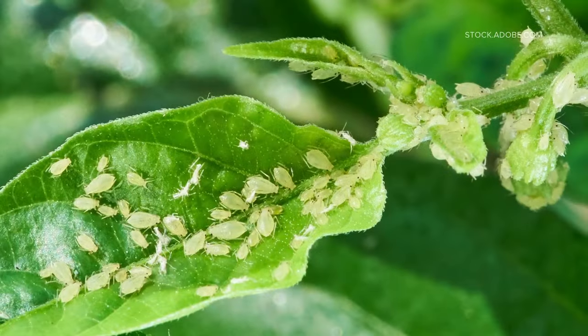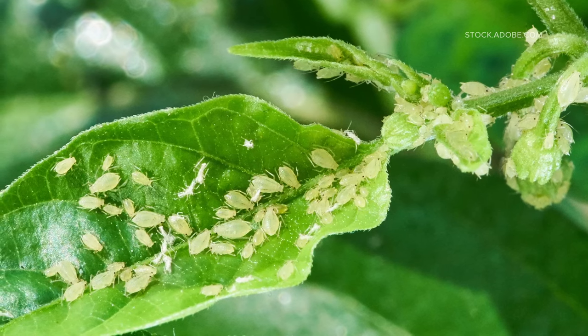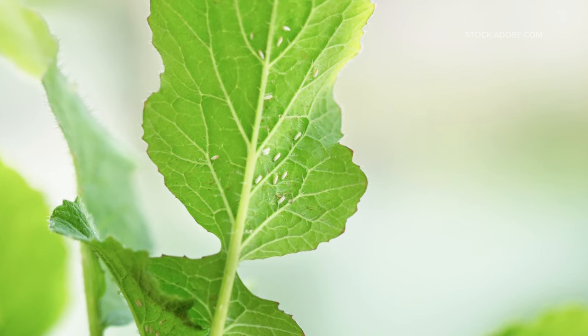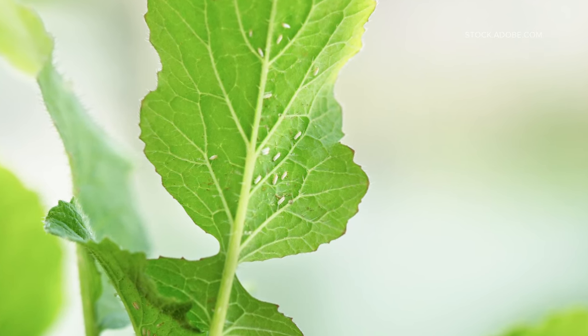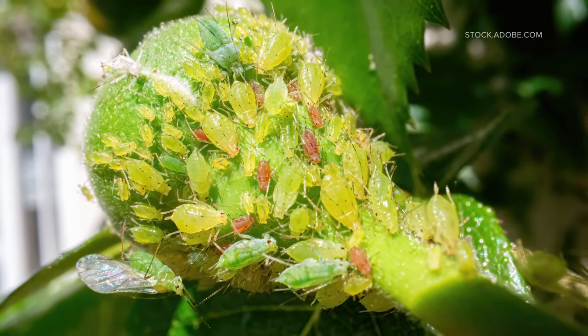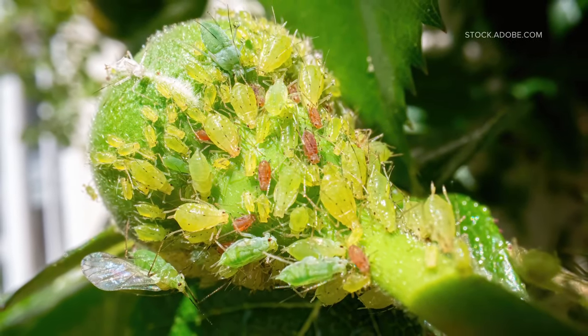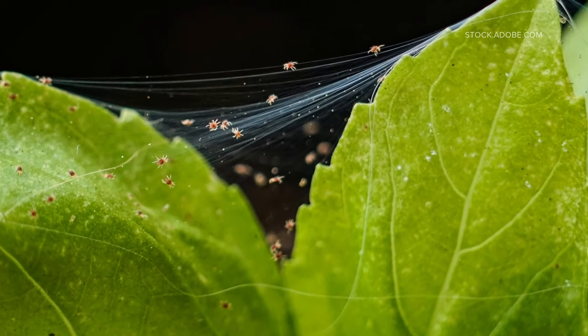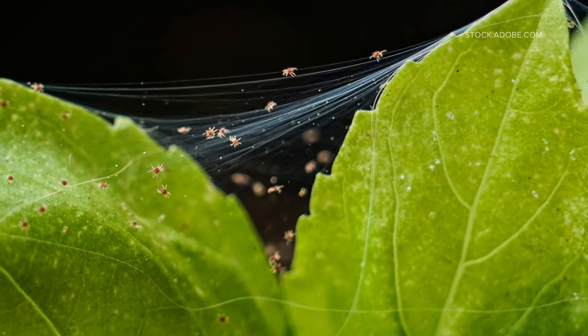These are the vampires of the bug world, sucking the life right out of your plants. Spotting them is the trick. Whiteflies are probably the hardest to spot — they're so tiny and they hang out on the underside of your plant's leaves. Aphids are a little bit bigger, usually green, and they'll be on everything: stems, buds, and leaves. My absolute least favorite are spider mites — you can't see the insect itself, but you can spot their spider webs.